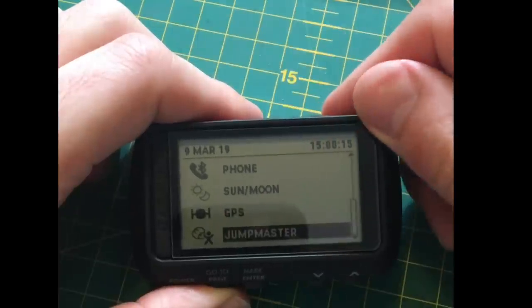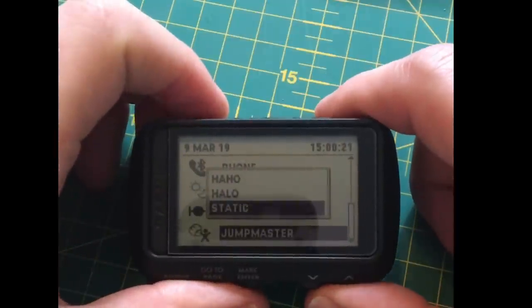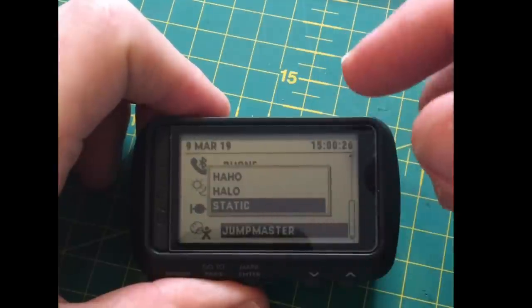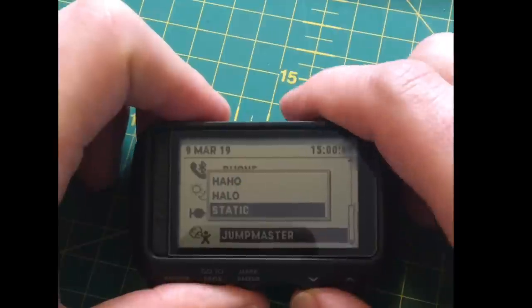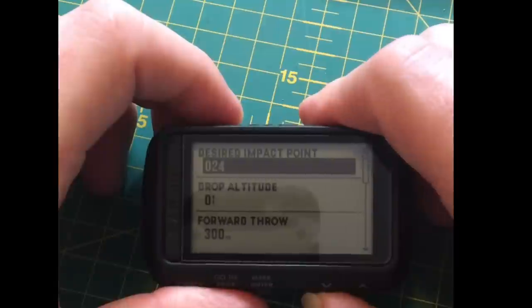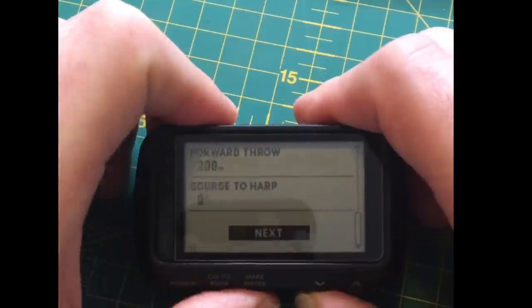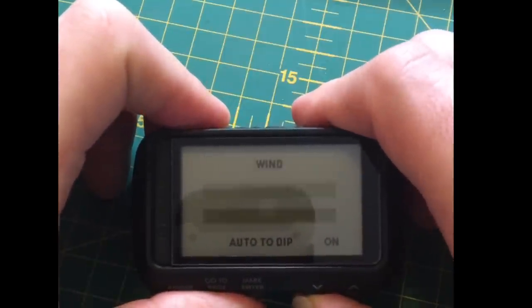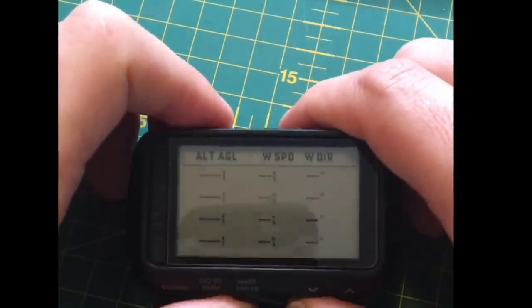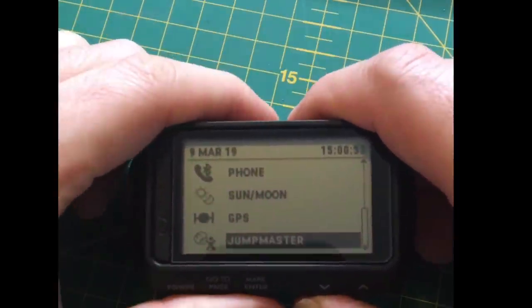There's a really cool feature for military users — if you're doing a HALO or HAHO jump you've got options for static line jumps too. You can set up your altitude, jump destination, and all that. You can set up your impact point, drop details, wind data — it tells you where you're going. Really, really cool.